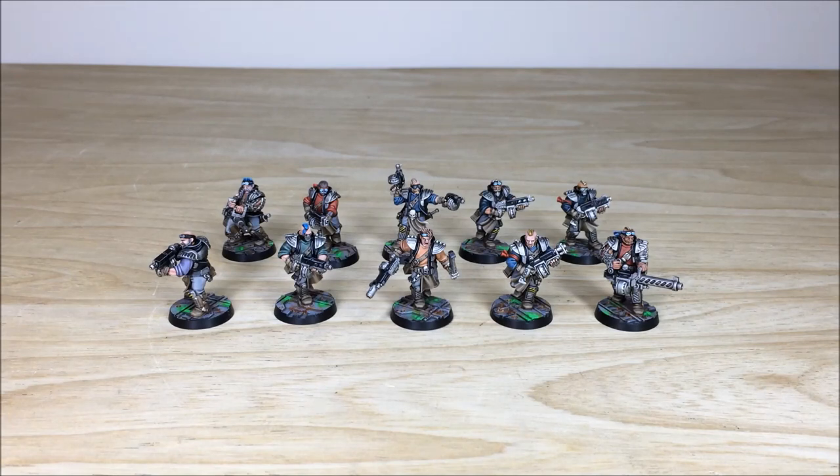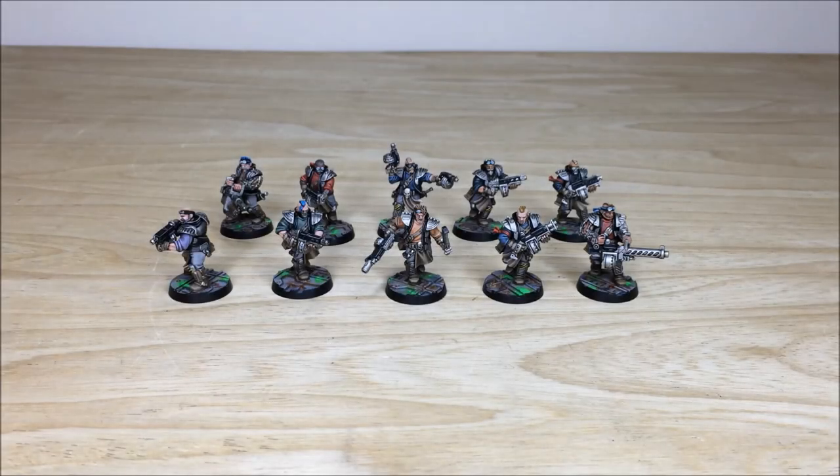Hey guys, hope you're well and welcome to this commission completion video. We have an absolute treat for you today — a really cool Orlock gang from Necromunda with loads of cool little details on all these models. We'll be back in a second to have a look at them in loads more detail.